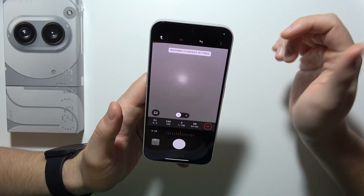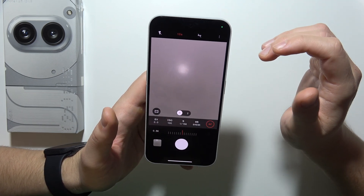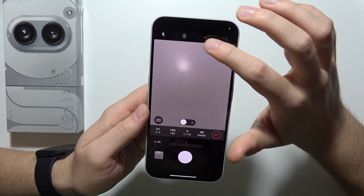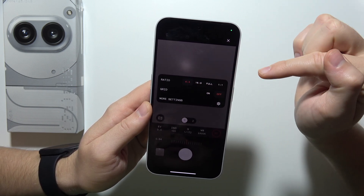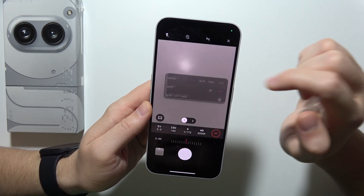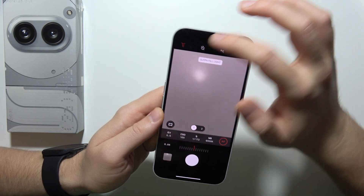Next, we can also find camera timer between 3 or 10 seconds. We can also take raw photos by clicking here. In this place, you can also change aspect ratio, add grid lines, and turn on camera flashlight.